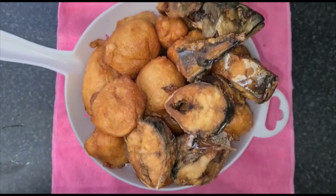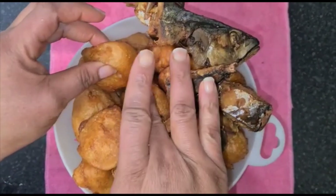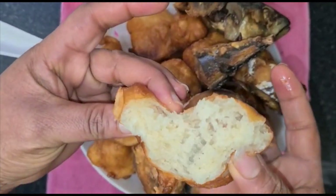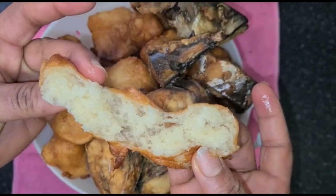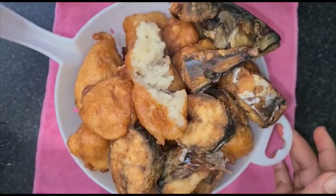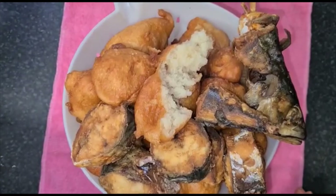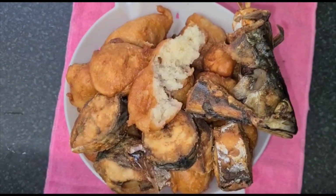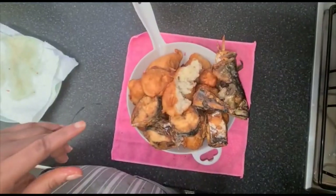Let's take a look at our puff puff — just take one and see how it's really looking: cooked and delicious! Thank you once again, my beloved people. God bless you, I love you all. The Lord will see you through in Jesus' name. Bye bye, till I come back!